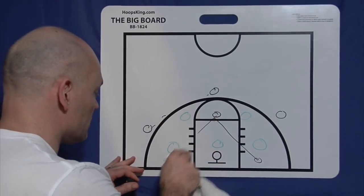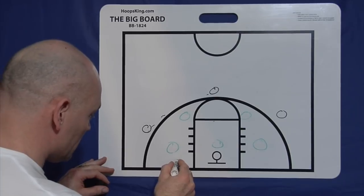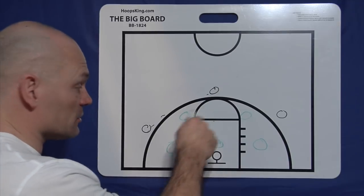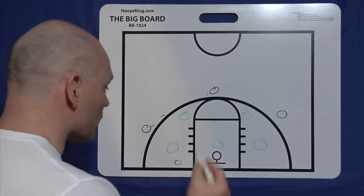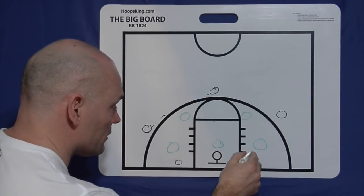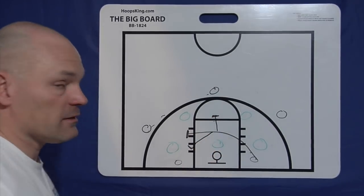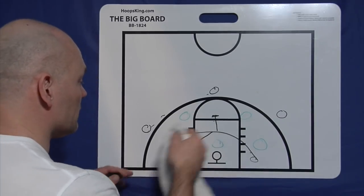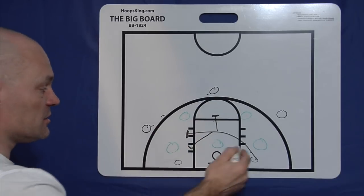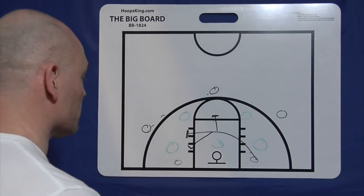One thing to note: when I'm talking about going from the short corner to the high post, you're looking for a gap — not a specific spot on the floor. Don't ever tell the kid to go to a spot; tell them to find a gap. The gap may be here, or there — they just have to find it. So each time they cut across, they're going to a place where they can catch the basketball, not just running to a spot.